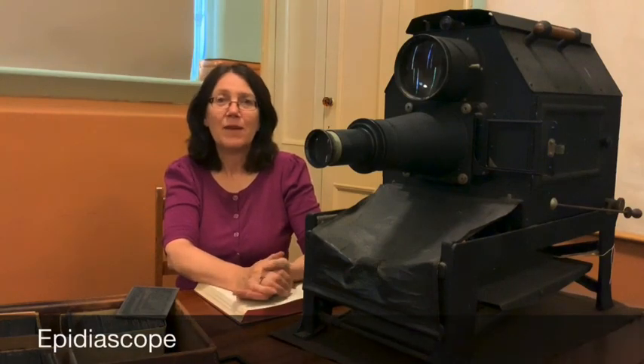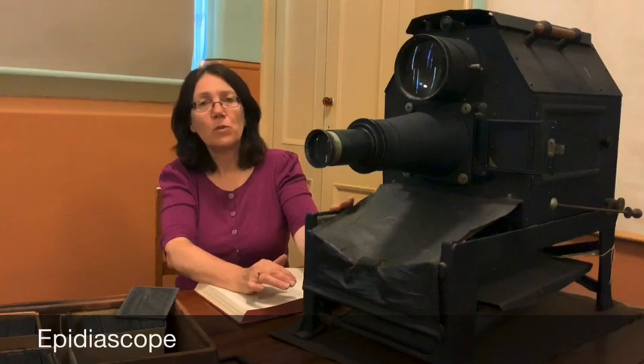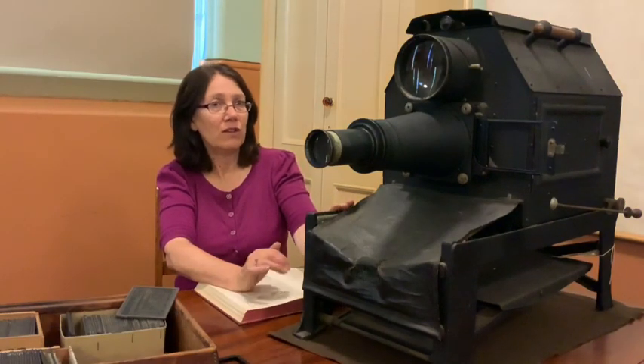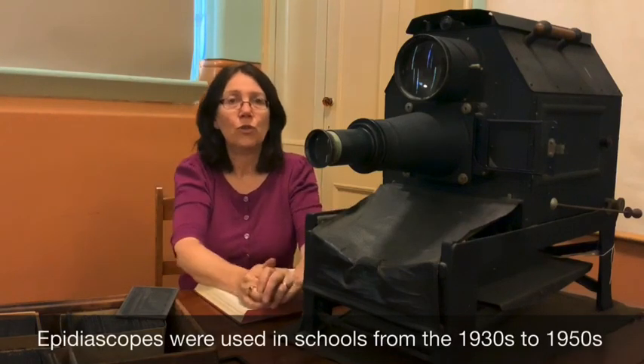Hello, my name is Tess and I'd like to show you our Epidiascope. The Epidiascope is one of the earliest electric projectors used in schools. It was used to project enlarged images onto a screen.